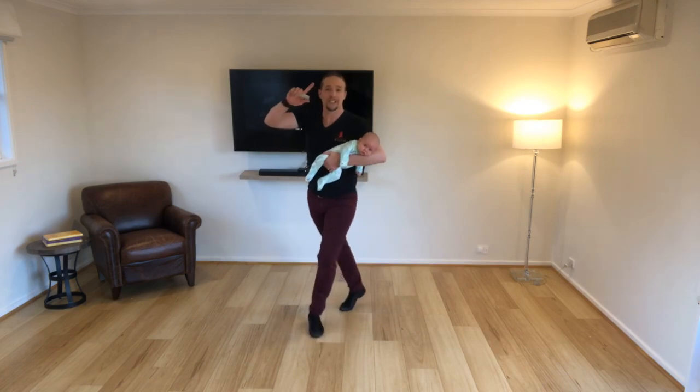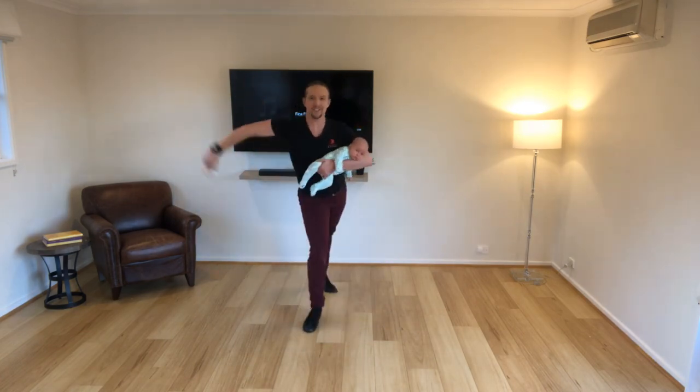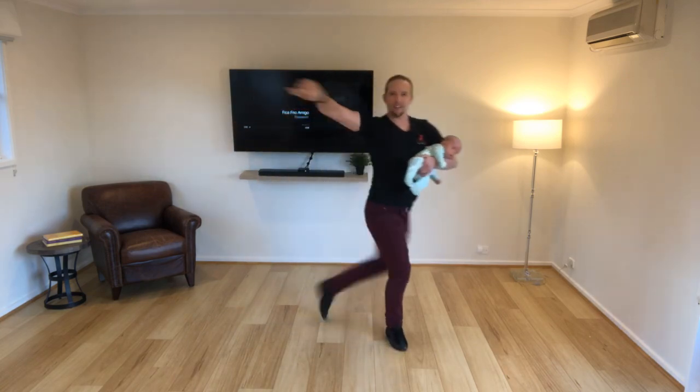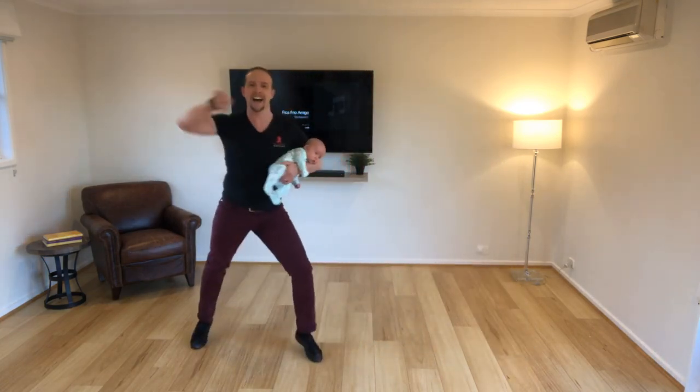Let's go. Ready? And one more time. Two stationary sand walls, right? So one, up, two, and three, up, four, two, four, five, up, six, seven, up, eight.